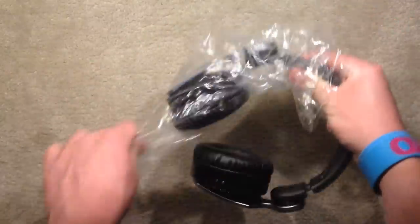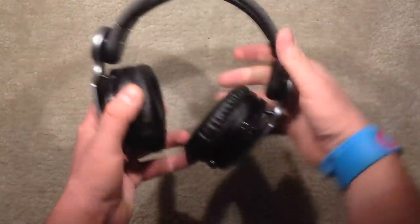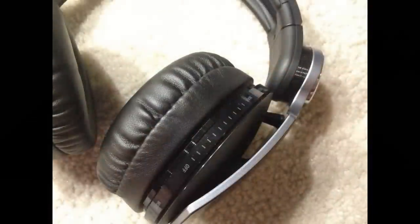As you can see, this huge headphone is wrapped in this long tube of plastic. But here's a closer look at the actual headphones — they have a very nice design.